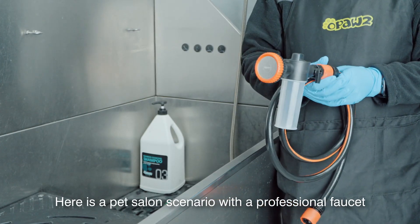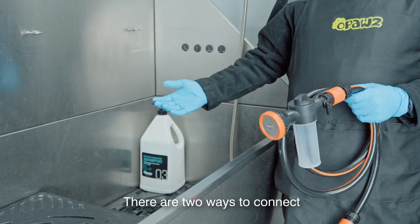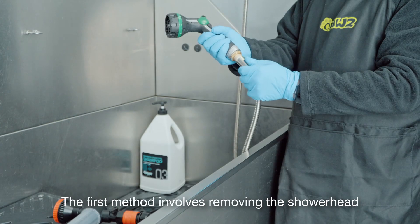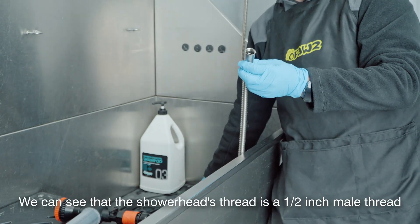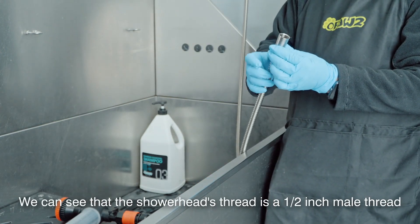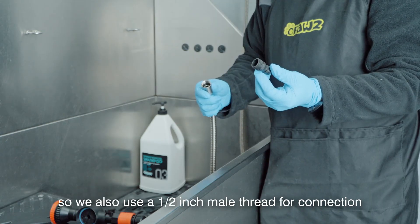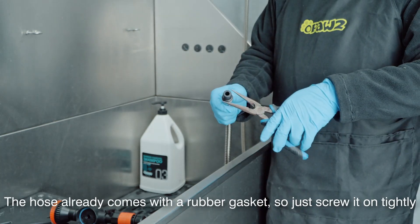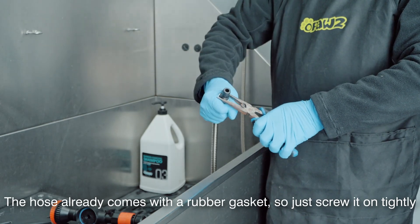Here is a pet salon scenario with a professional faucet. There are two ways to connect. The first method involves removing the showerhead. We can see that the showerhead's thread is a half-inch male thread, so we also use a half-inch male thread for connection. The hose already comes with a rubber gasket, so just screw it on tightly.